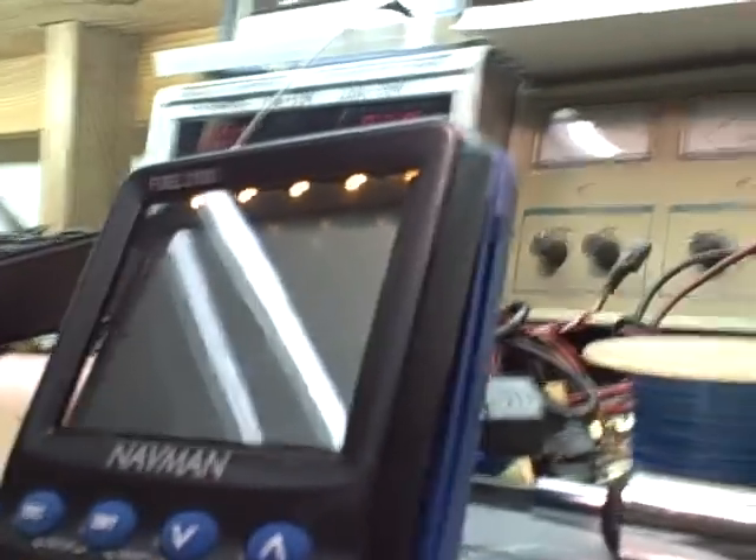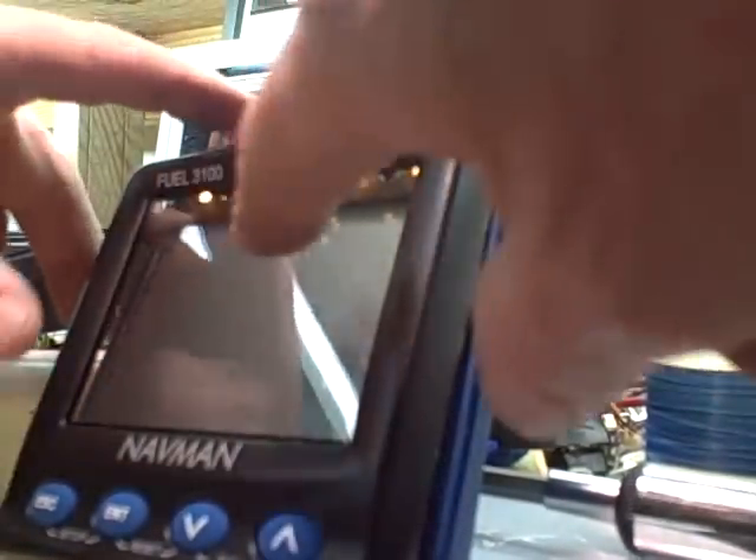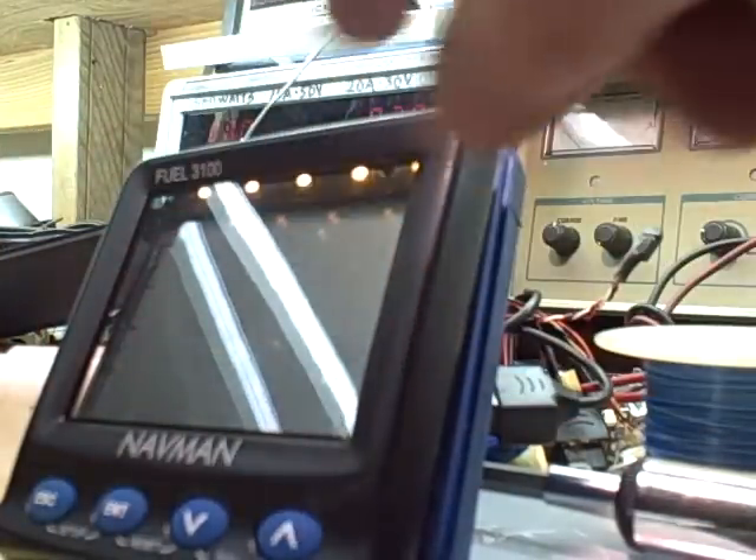In this video I'm going to show you how to fix your NavMan Fuel 3100. When the LCD here starts losing some characters or parts of characters, or goes goofy,